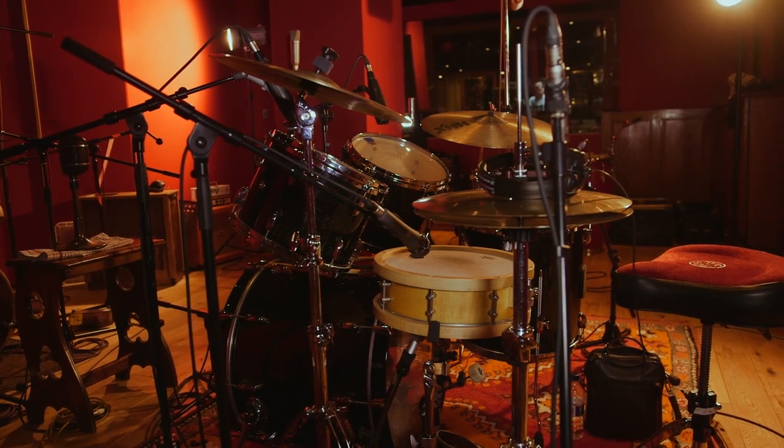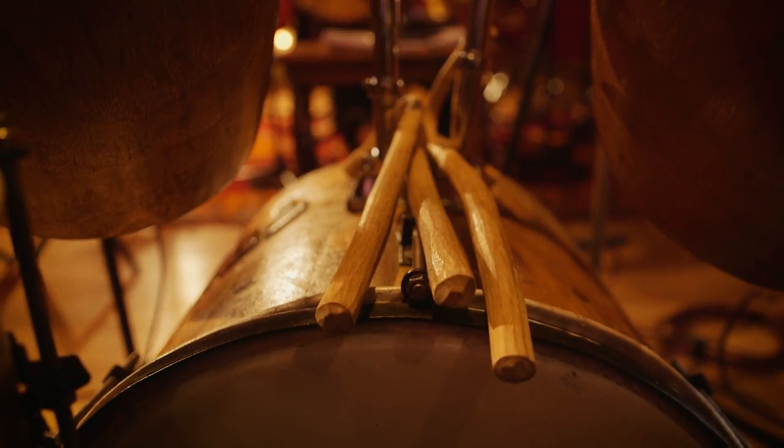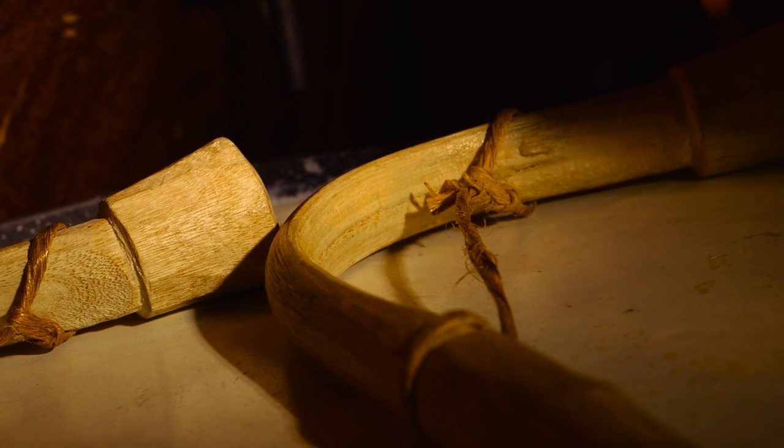His main kit is what he uses for most of his stuff, so that's a fairly standard setup. The other kit is one he commissioned for the Dr. D opera, so that's known as the magic kit. It's got a kind of ceremonial West African sound to it.